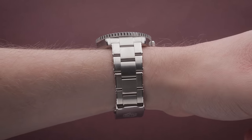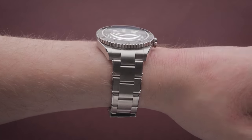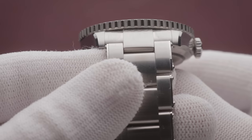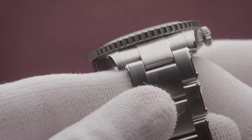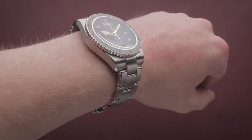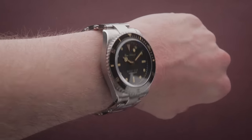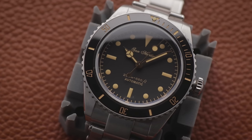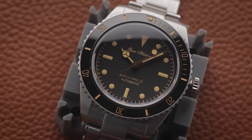The only real downside is that the bracelet, while well-built and housing solid links throughout, also houses protruding end links that effectively increase the lug-to-lug length. While curved and not too obstructive, an alternative bracelet could be the way to go if you're aiming for the smallest possible diver. Nevertheless, if I can pull it off on my 15.5cm wrist, I imagine most of you watching this video can too.